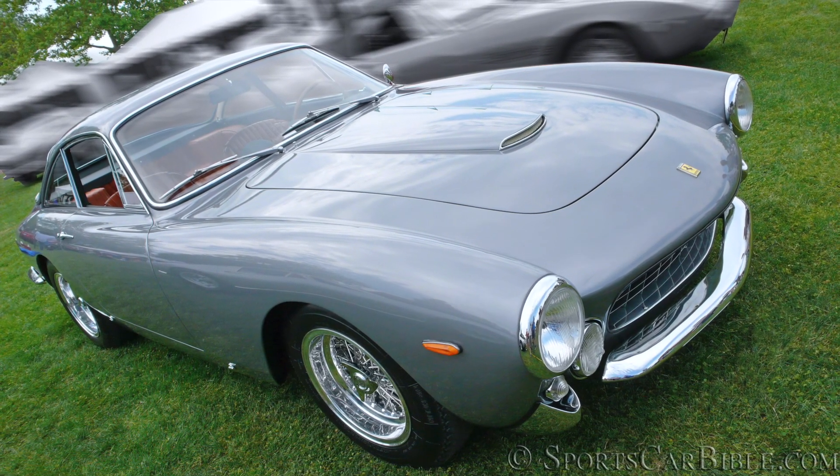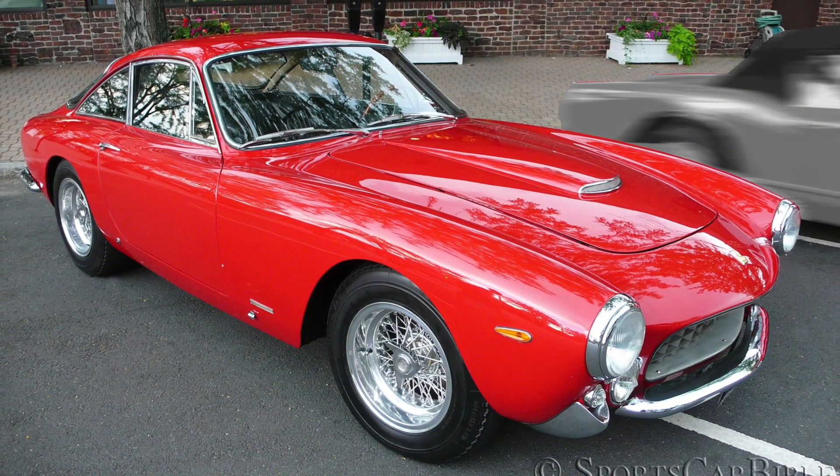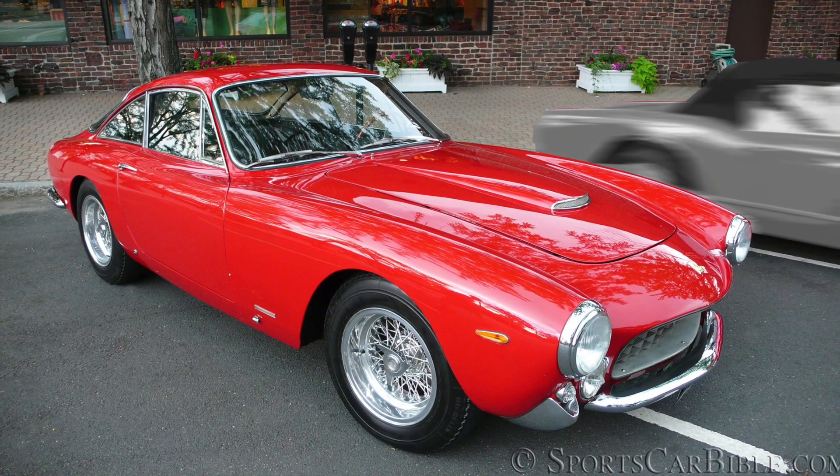It actually took the car collector world quite some time to recognize the purity and intricacy of its simple lines and interior, making the 250 Lusso one of the most beautiful production Ferraris ever produced.